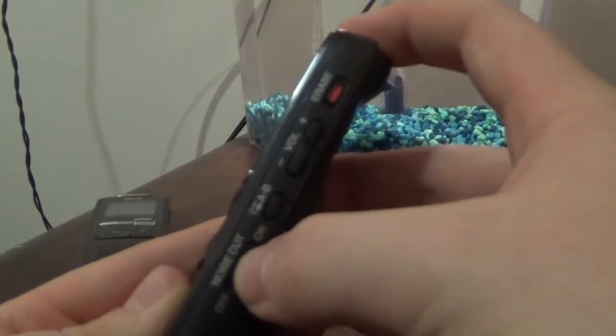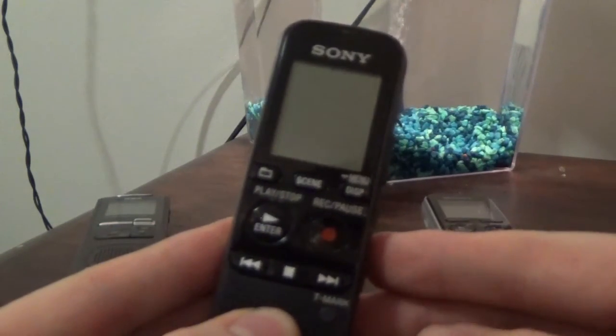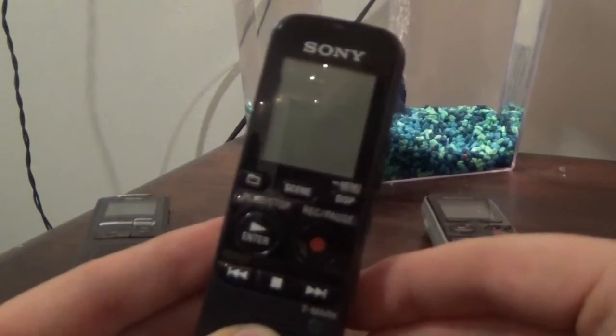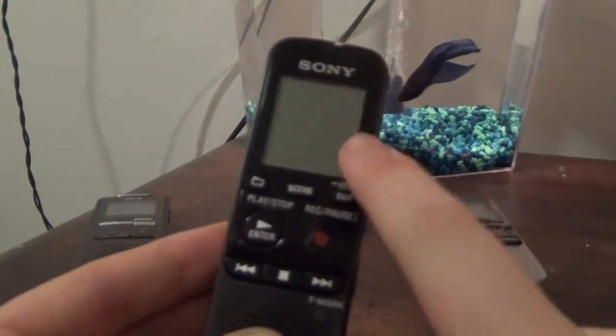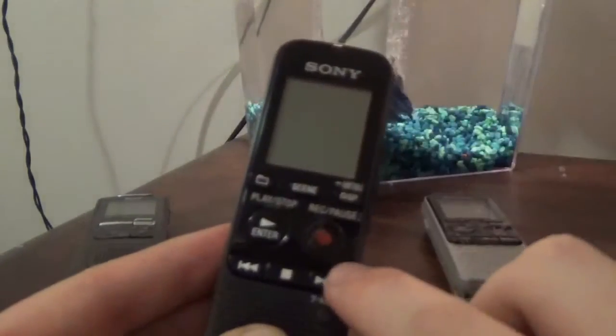It even has volume control and noise cut. I use this recorder when I'm doing voiceovers for videos. So if you're looking for a new audio piece of equipment, this is the way to go if you don't want to go expensive. This was, I think, $55 at Walmart, and this is the cheapest one other than the one right there that I found.